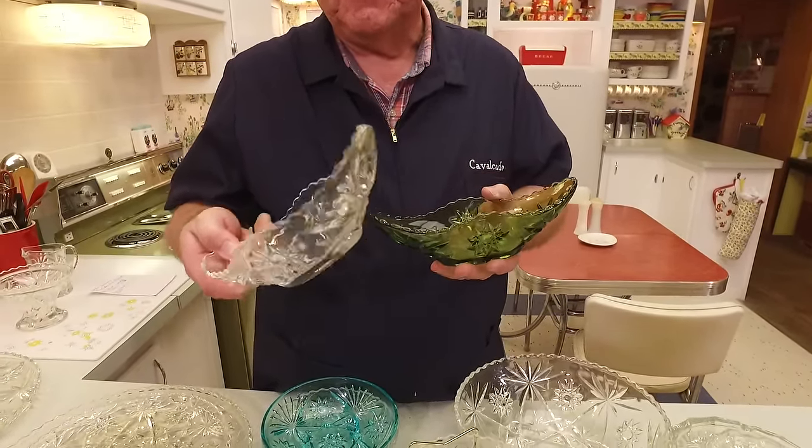Here is the box of Early American Press Cut coasters — you got a set of six. You can see there's a little lip with a scalloped edge, and there are even four little raised bars that hold your glass above any condensation that might fall.